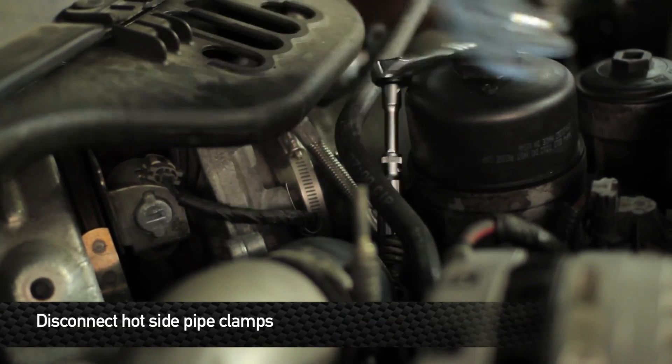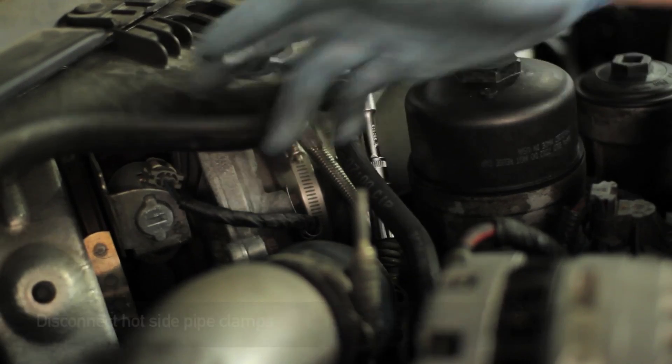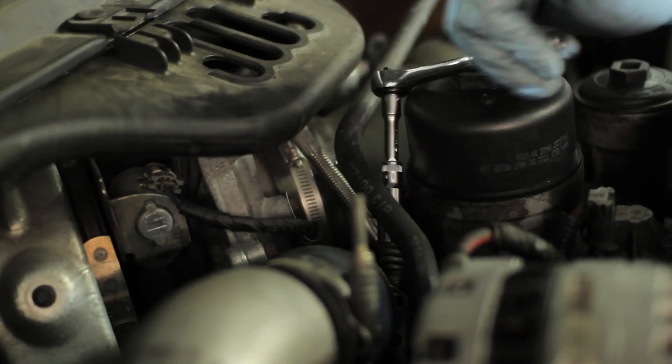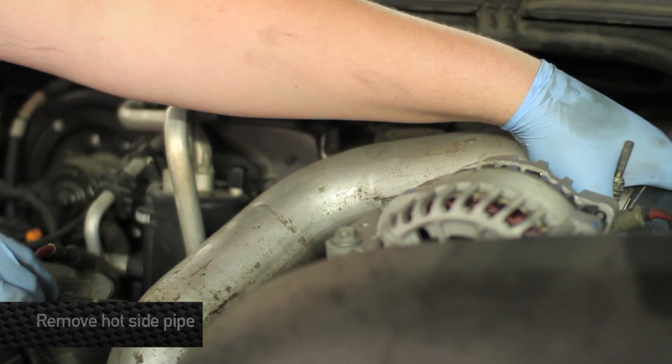Next disconnect the hot side pipe clamps. Remove the hot side pipe.